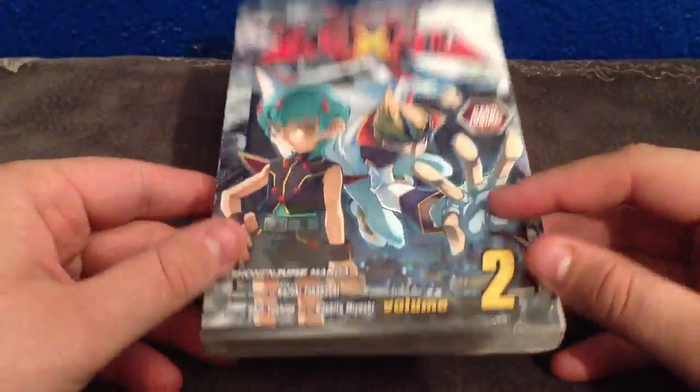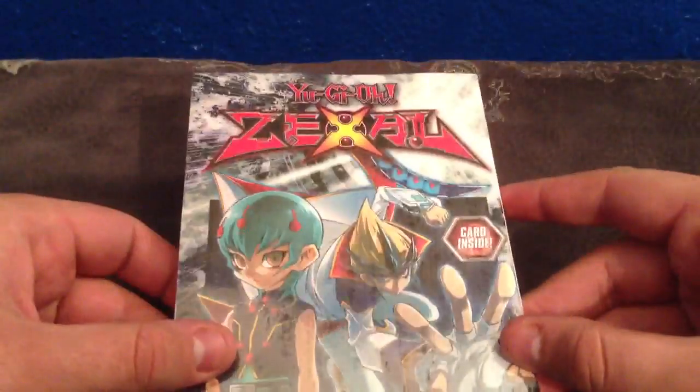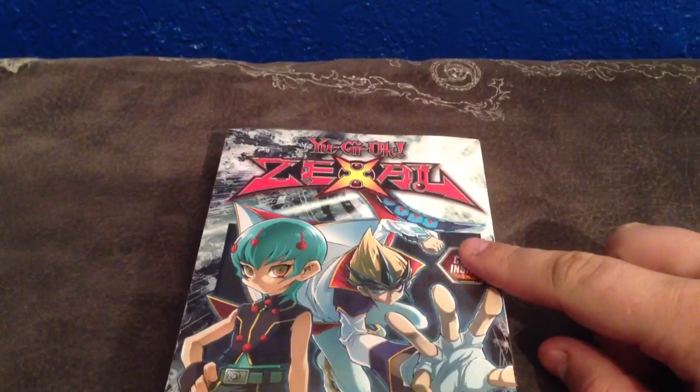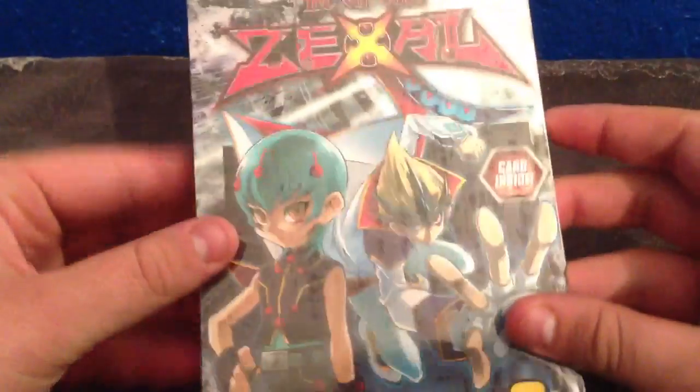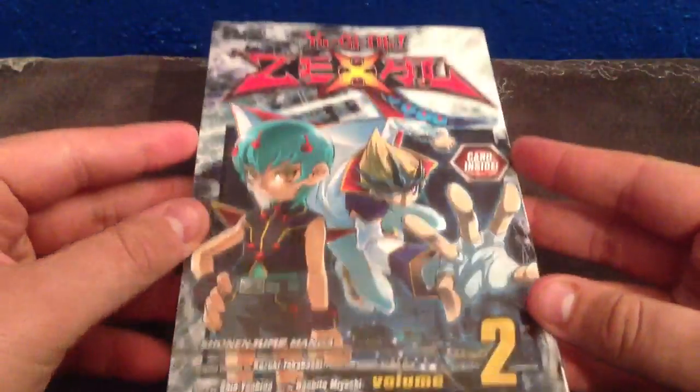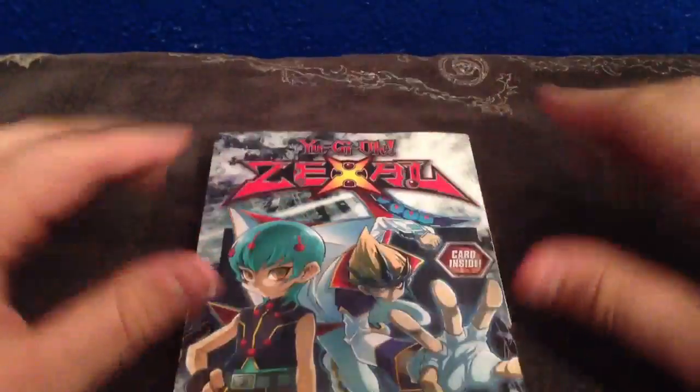For people who don't know about these mangas, this is the Zexal Volume 2. Volume 1 I don't have on me at the moment. This came out just a couple of days ago. Obviously it's Yu-Gi-Oh! Zexal, it's the brand new one. You do pronounce it Zexal, it's not Zeal, like some people thought.